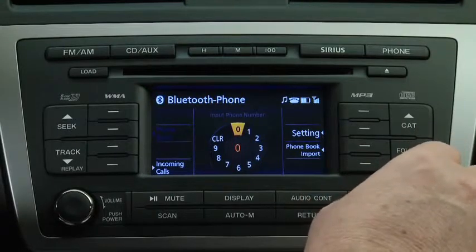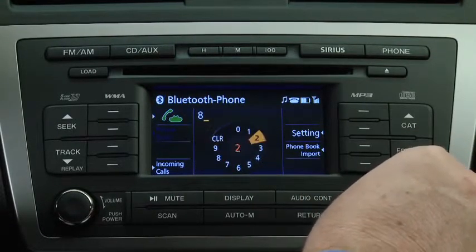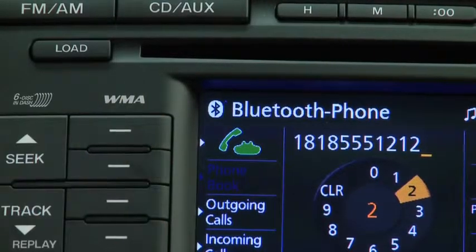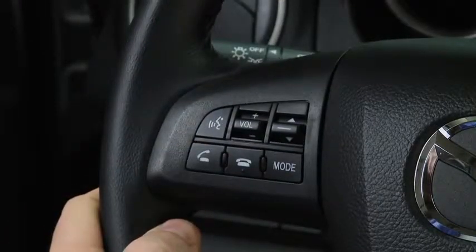To make a call, turn the Manual Tuning dial to select a number, then press the Enter button to input the number. After inputting the telephone number, press the Selection button on the panel or the Pick-up button on the steering wheel to make the call.